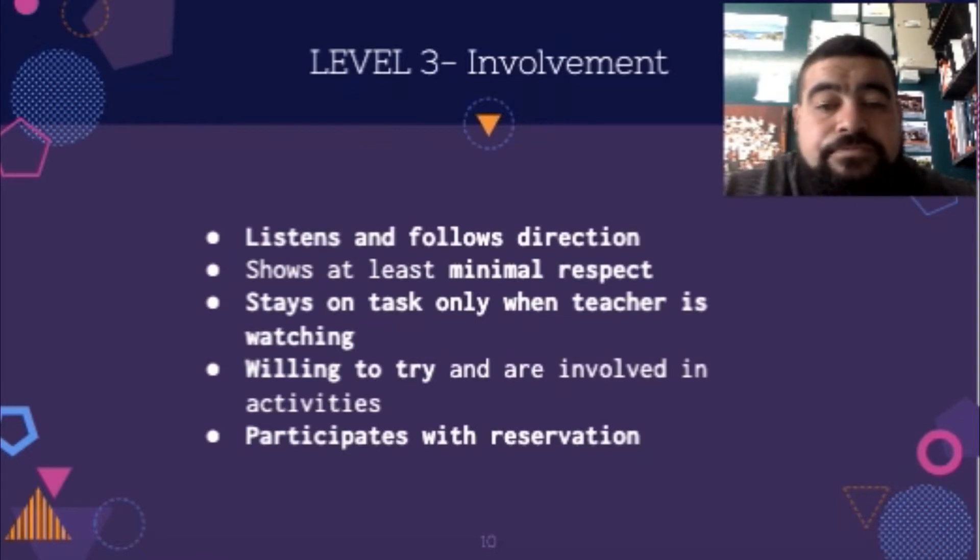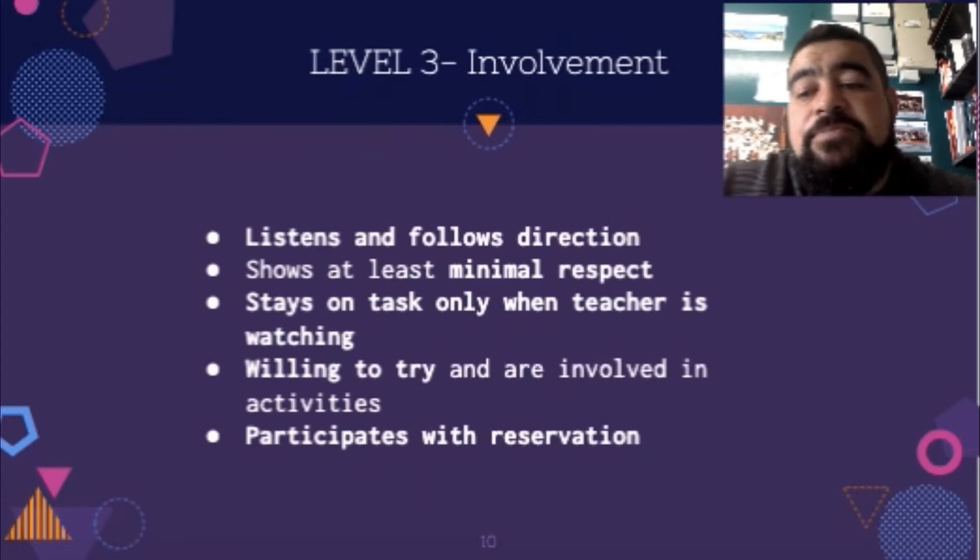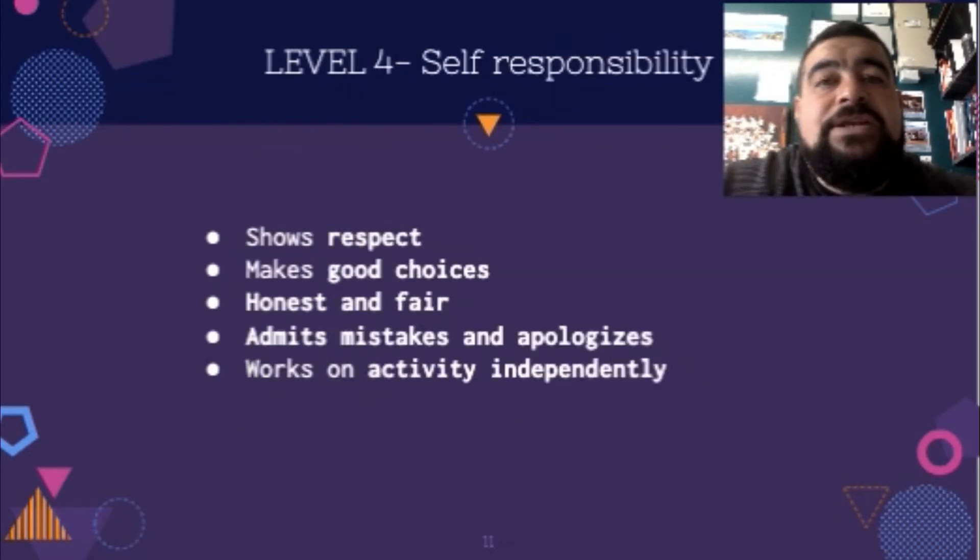Level three is involvement. These people will listen and follow direction, show at least minimal respect to people, and stay on task — but only when the teacher is watching or when prompted. They're willing to try and they're involved in activities and will participate, but they're very nervous about it. They sit back and would rather not participate, but they understand that they might need to try a little bit every now and again.